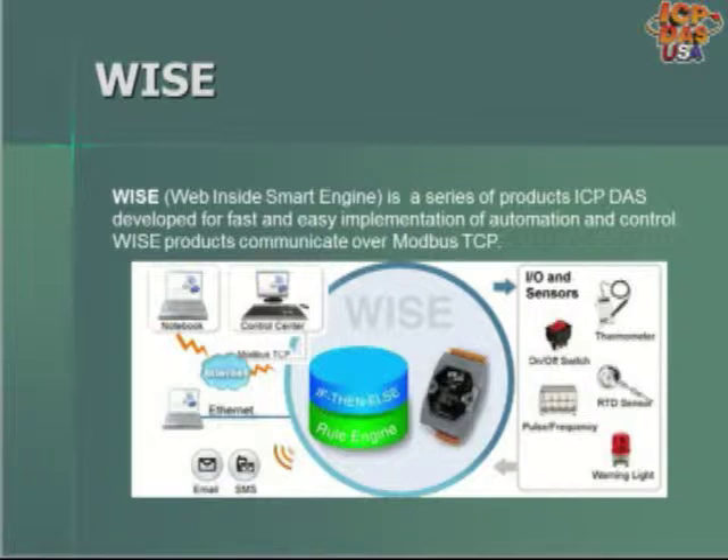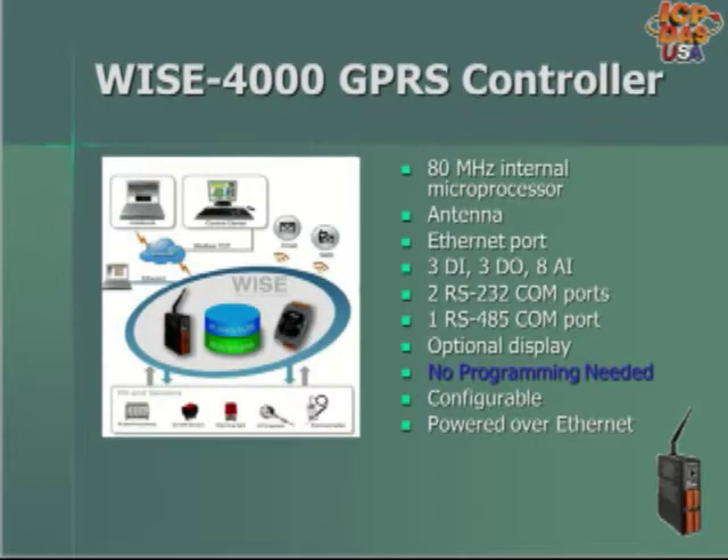You can connect different sensors and equipment to the terminal blocks of the WISE products for sensing temperature, the input from an on and off switch, or to turn on a light. The WISE 4000 GPRS controller can communicate over the cellular network so it can send SMS messages out as needed based on conditions.